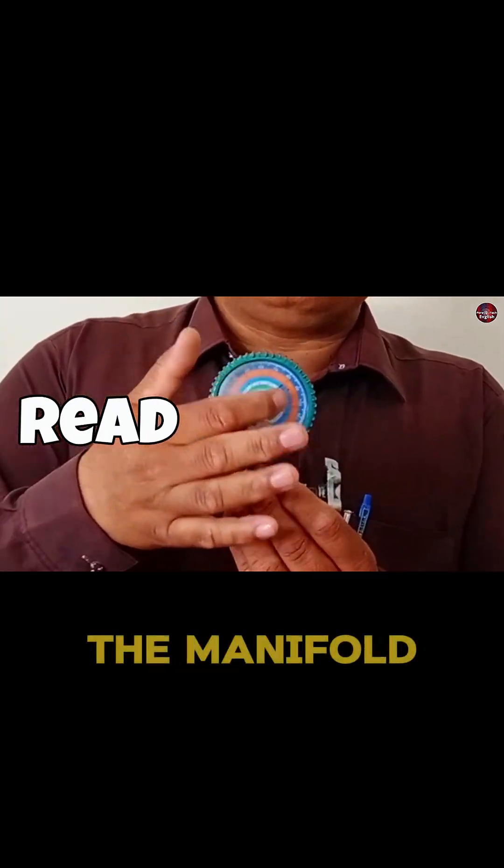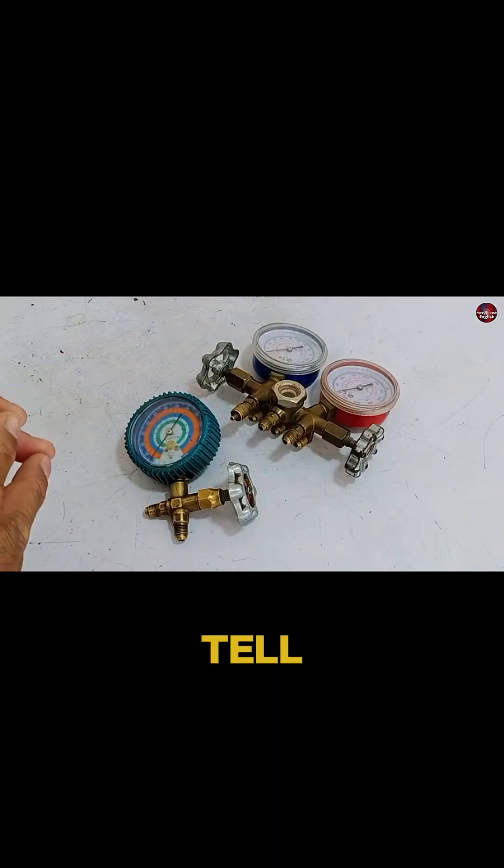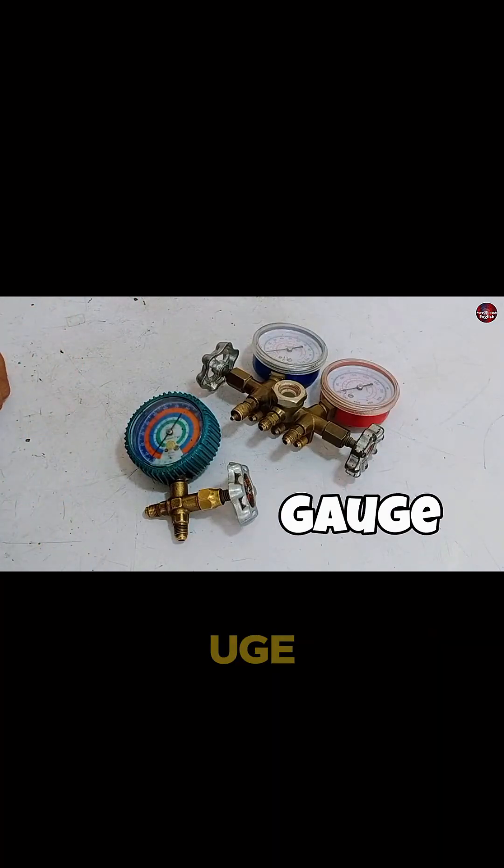I will tell you how to use and read the manifold gauges used in HVAC. First, let me tell the difference between the manifold and a gauge.